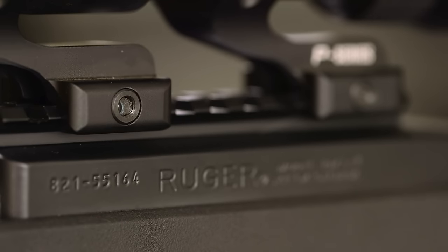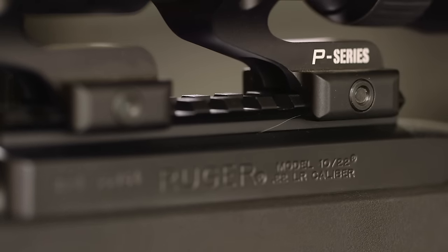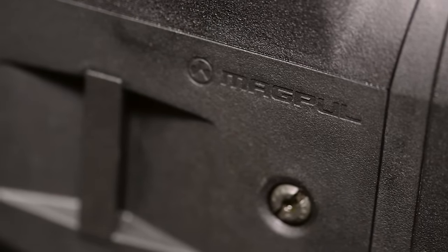Hey guys, welcome back to another episode of Contingency X. My name is Travis and today we're going to be talking about one of my favorite rifles — the Ruger 10-22. For a lot of us it was our first rifle that we shot as a kid, and it's actually the first rifle that I bought for my fiancée. What we're talking about is not your standard 10-22 — we're going to be talking about the new Magpul X-22, which is their new rifle chassis system.